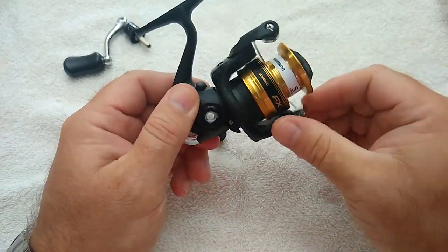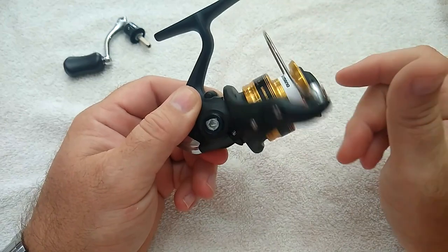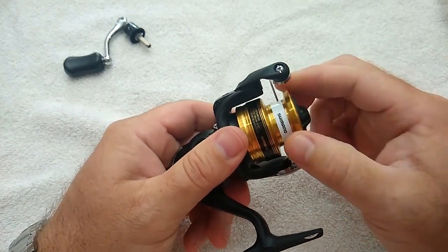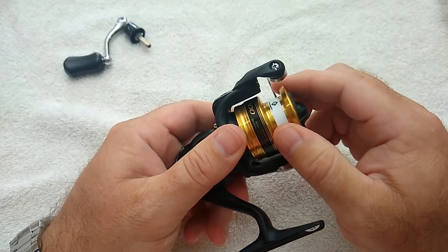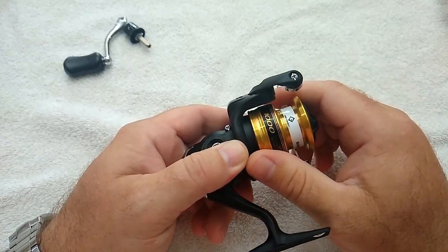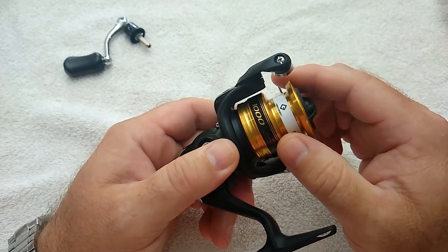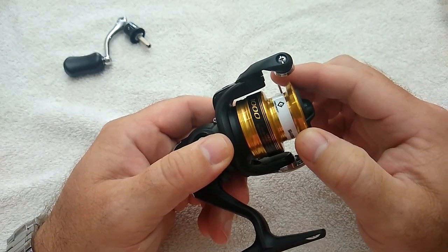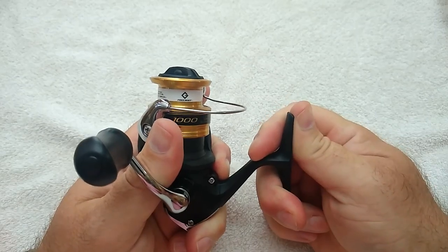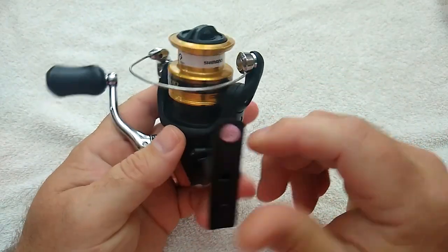I really like the grip — it has a rubbery texture and it's a little oversized, which is nice for someone with big fingers. The body has a sleek design to it. The anti-reverse switch is in a tough place to get to and it's really small; that's the way Shimano has gone on most of their reels now. The spool itself is very nice, the drag feels good, and it's got a nice beveled edge on the front side where the line comes off. These are made in Malaysia, and the matte finish on the graphite body has good rigidity to it for such a small reel.